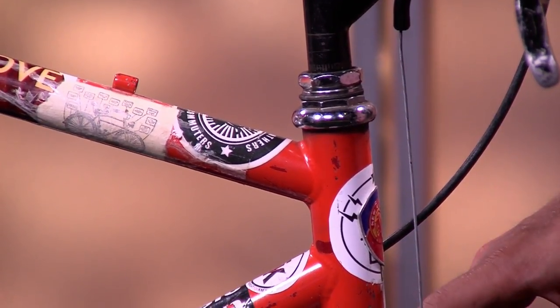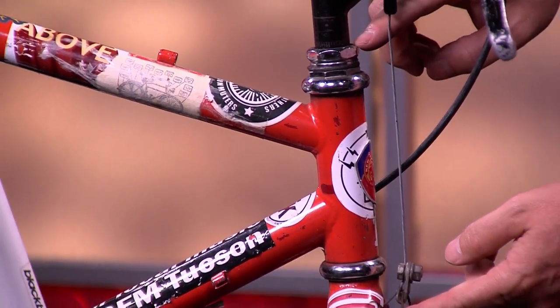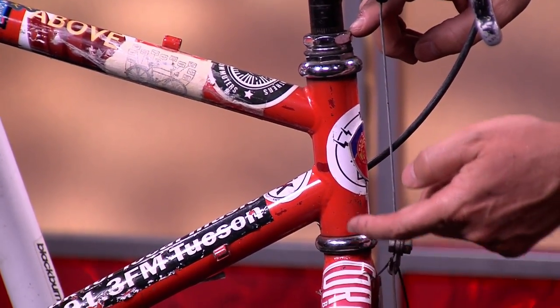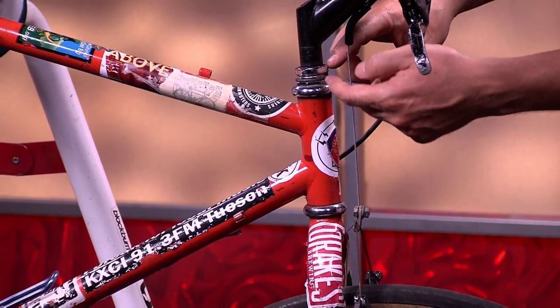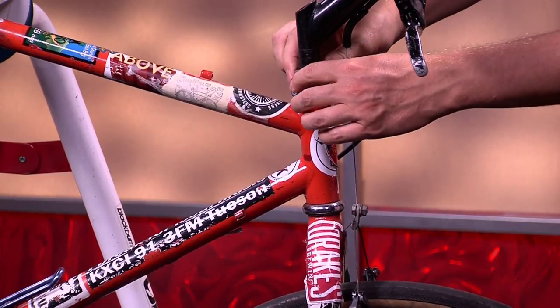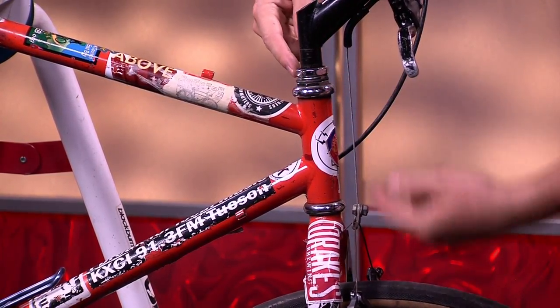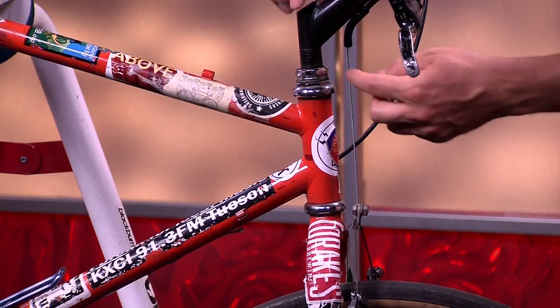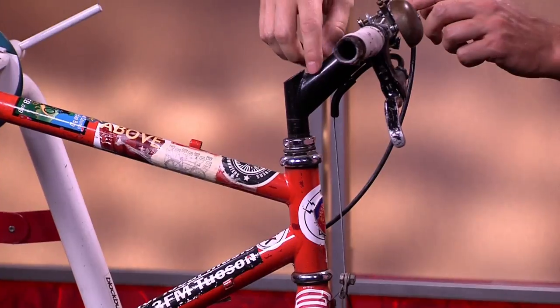The fork itself, even though it looks like it stops here, actually goes all the way up through the head tube. This is called the head tube. And it extends all the way up to here and is attached via these bolts. So if you ever need to adjust your fork, if I were to undo these bolts right here, this fork would just drop and this next component would come out once I loosen something.